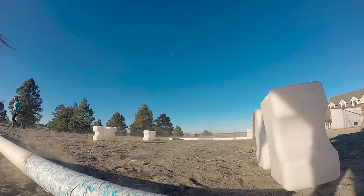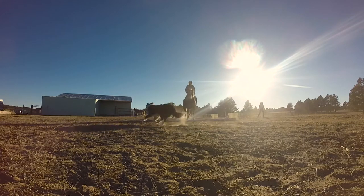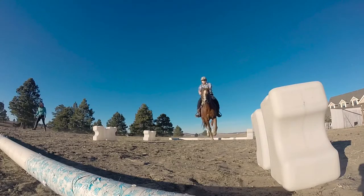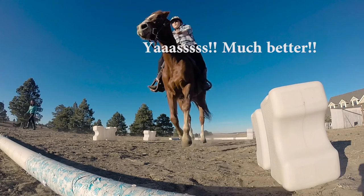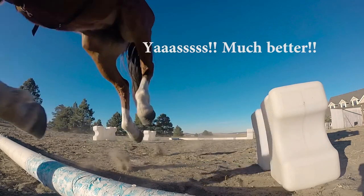I hope all of this makes sense. It definitely has helped Baby open up in her trot and in her canter, and her strides are so much better than what they used to be. Thanks so much for watching and don't forget to like, subscribe, and follow me on Instagram. Stay tuned for more videos.